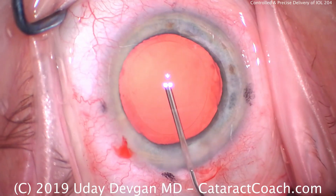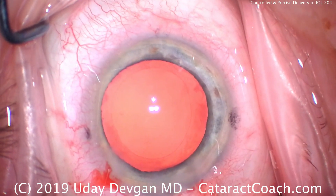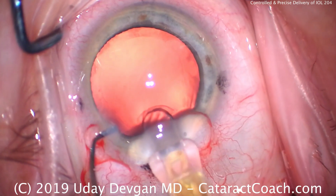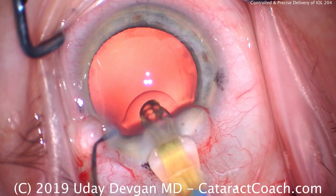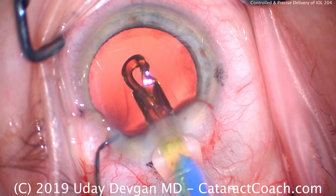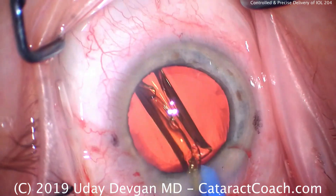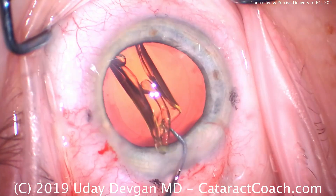Here's where we're filling the capsular bag with our cohesive viscoelastic. There's the capsulorrhexis, and here comes the lens — this has been loaded by my expert technician. Look how slow and controlled we can deliver this. This video is shown in real time. Look at the envelope of viscoelastic around the IOL. There it goes — it's exactly where I wanted: the leading haptic and optic edge under the nasal capsulorrhexis.